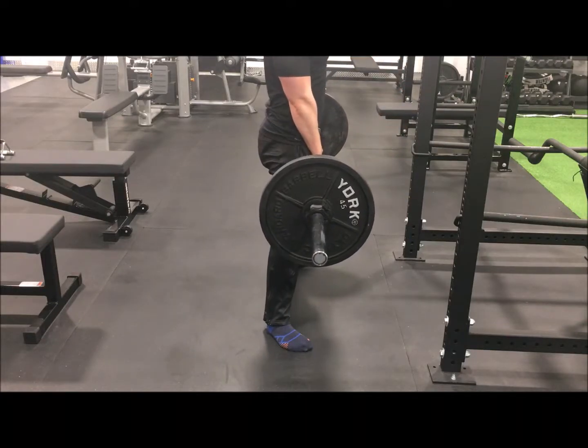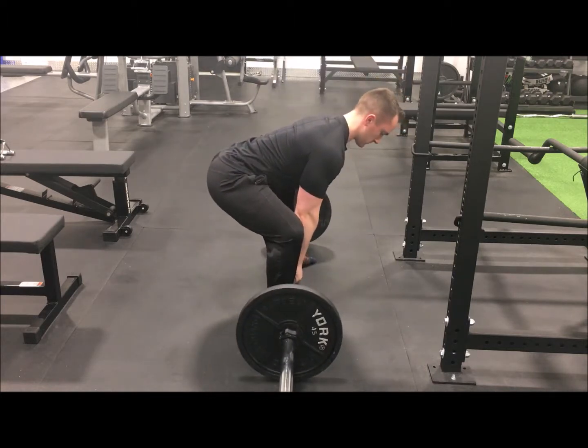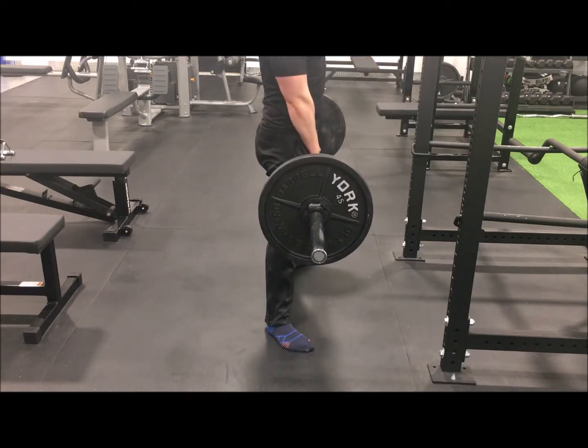The sumo deadlift is a deadlift variation that prioritizes the glutes, hamstrings, and low back. To execute this lift correctly, step up to the bar with a wide stance, like a sumo wrestler, and your feet open at about a 45 degree angle.